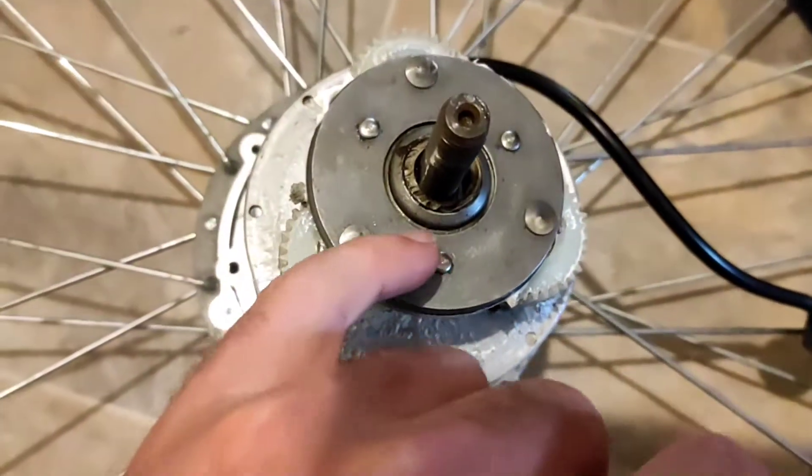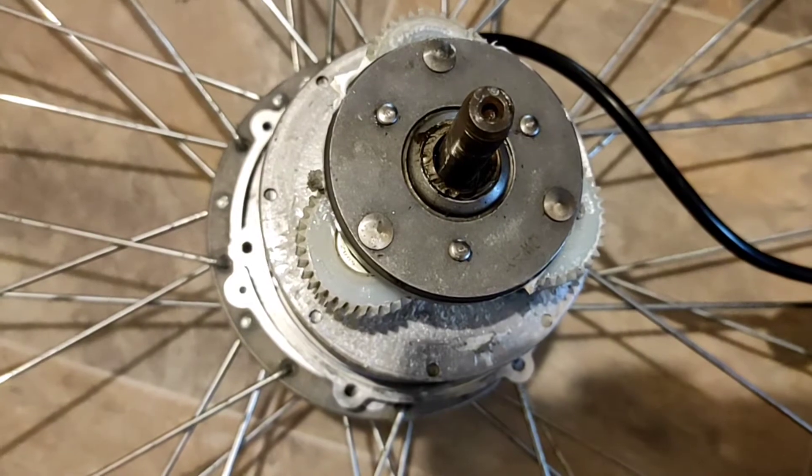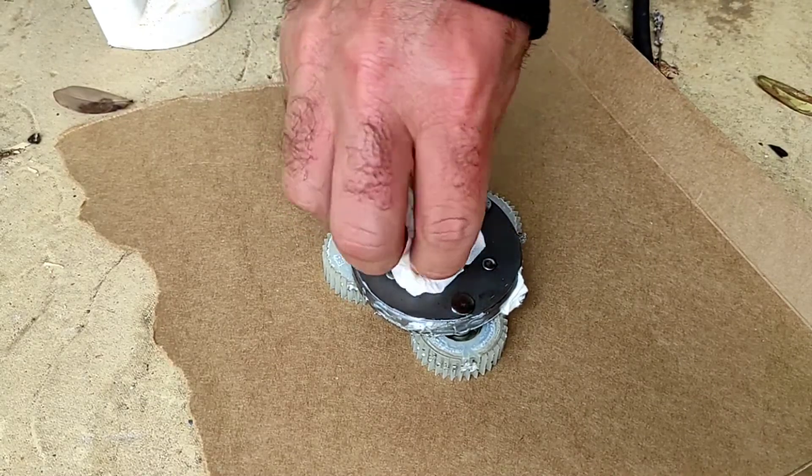So we're going to weld these two together. Next you want to make sure that you've cleaned it properly — get in there nice and deep.